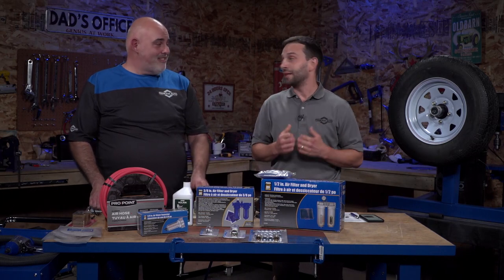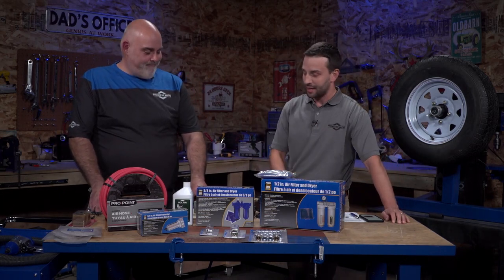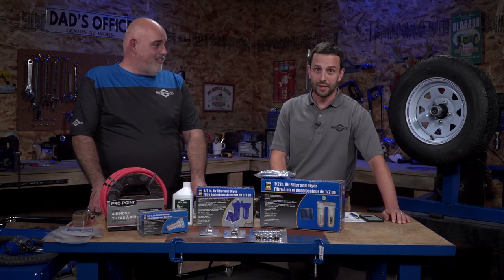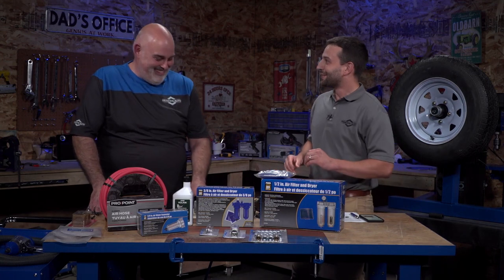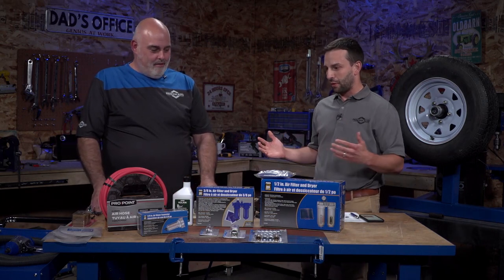We've got a great topic that I'm very familiar with and you're very familiar with: air tools and air tool accessories. I looked at what we were talking about today and I said, wow, I've got all of these at home. I do not. So that's why you're here, to help bring everyone up to speed. So first and foremost, if you're a regular handyman kind of guy thinking about getting into air tools, what are some of the things you need to know?